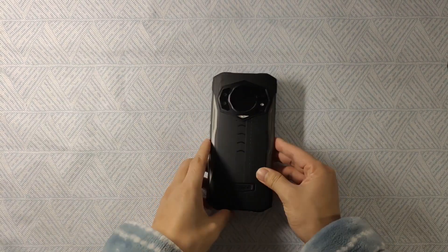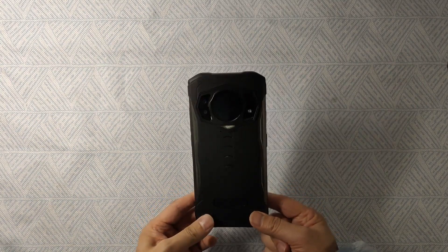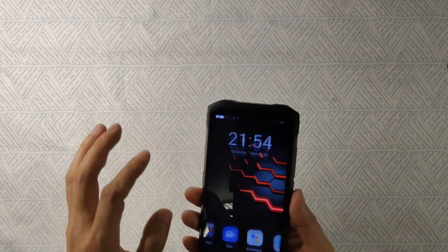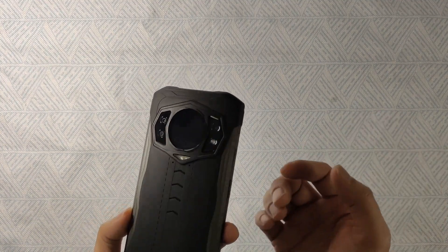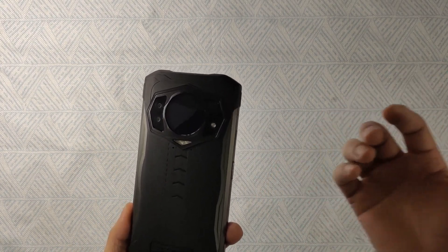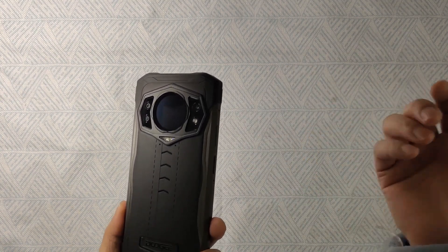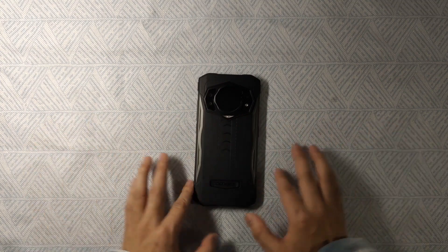That's today's video. We talked about the specifications, tested the night vision camera, and explored the smartwatch-style second screen function, which is very powerful. I'm very impressed by the design and the unique functions — especially the night vision. It's a very powerful smartphone in the market and I like it. If you're interested, check the specifications and more details on the website doogee.cc. Thanks for watching and stay tuned for more cool gadget videos!